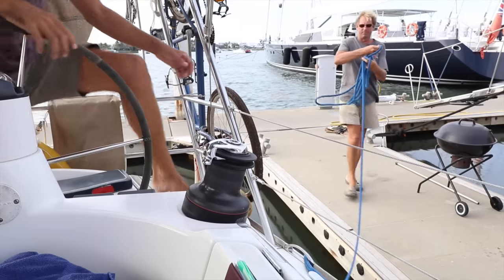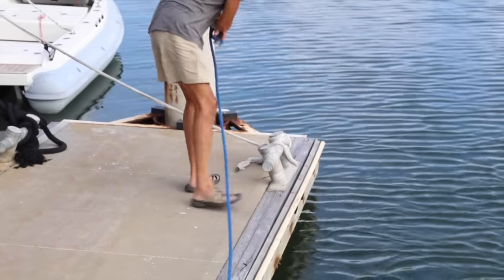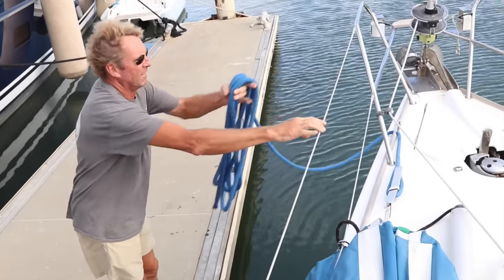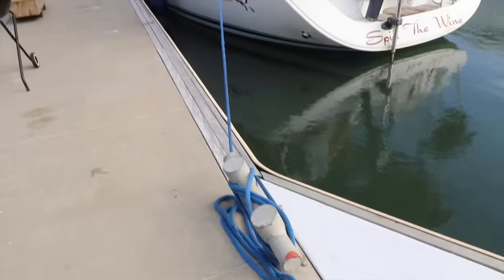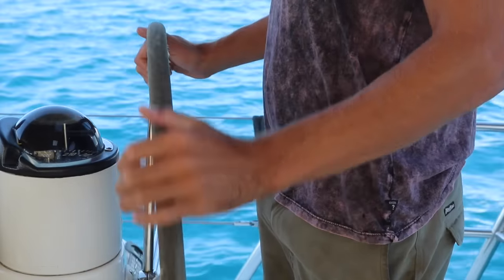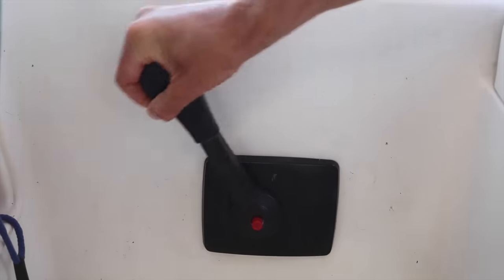Ask your neighbor to release the aft line and give it to you, then ask them to release the bow line — the bow is the front of the boat. Since you're alone, they'll just have to furl it and hang it on deck. They'll stay to push you away from the dock if anything goes wrong. The reason we release the aft line first is because that's where the steering is, so if you swing out you can steer back. You're free! Put the engine in gear and motor out.